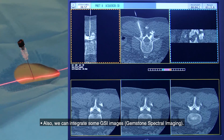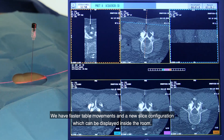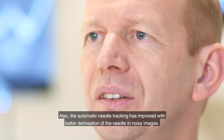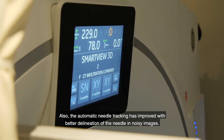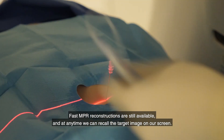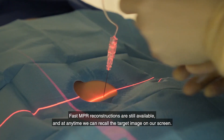We can integrate GSI images, and there are faster table movements and a new slice configuration which can be displayed inside the room. The automatic needle tracking has also improved, with better delineation of the needle in noisy images. Fast MPR reconstructions are still available, and at any time we can recall the target image on our screen.